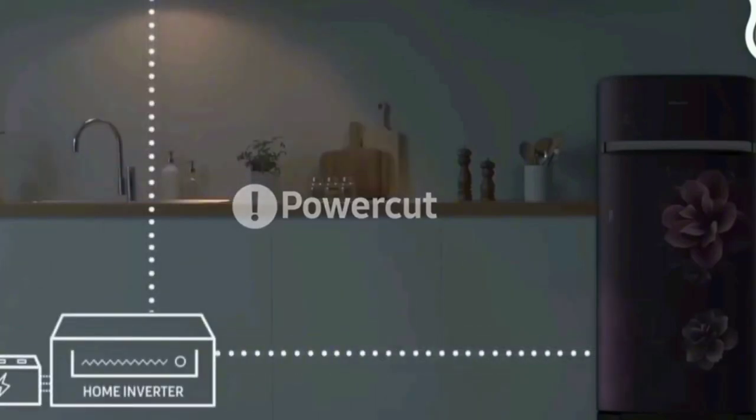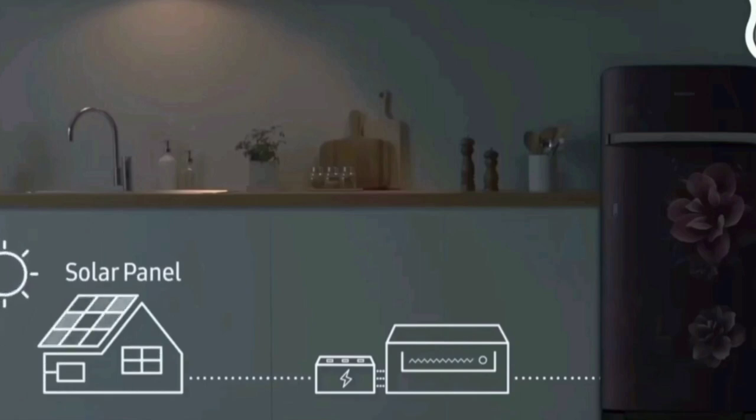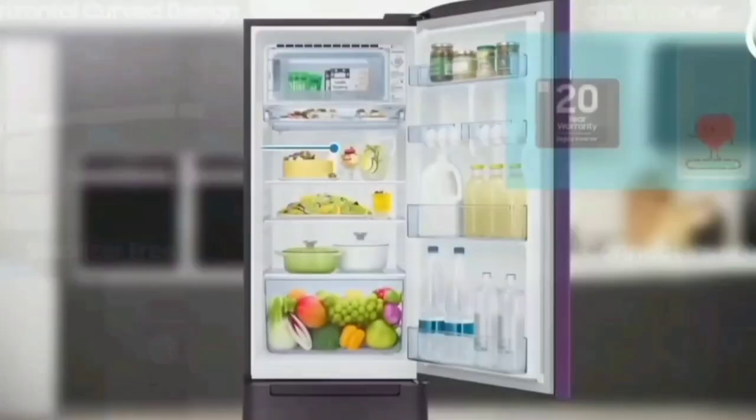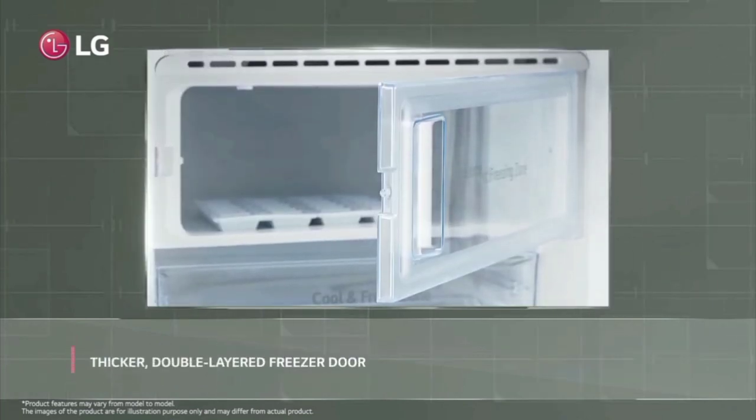The freezer capacity is 16L and the food capacity is 16L. The door gasket holds 2 liters of water, and there is an interior light inside the fridge.